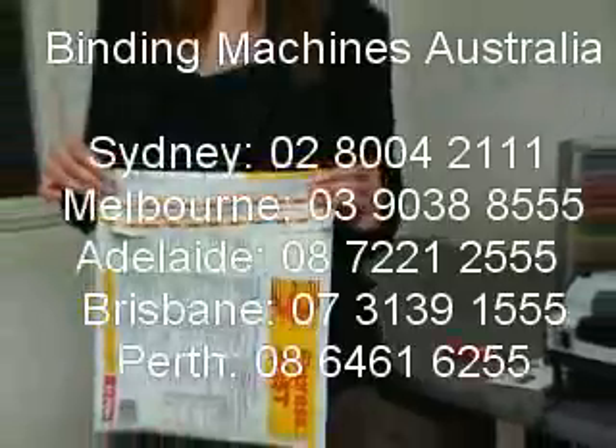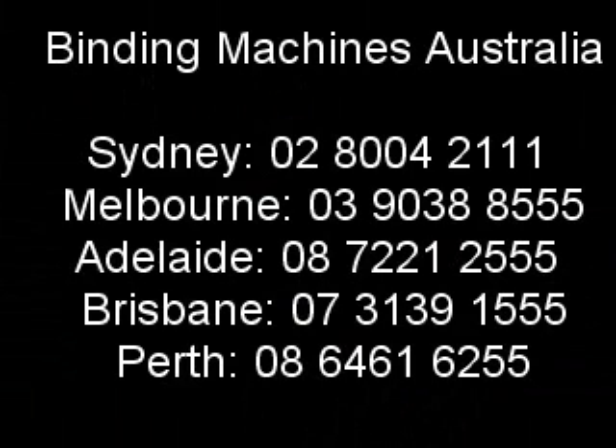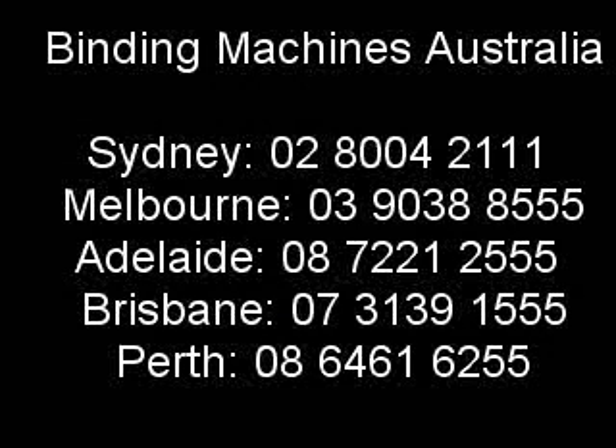Thank you for viewing this demonstration from Binding Machines Australia. For all your binding machine requirements and consumables, please visit our website or contact us on one of the contact numbers in your state.